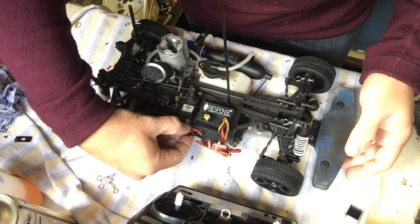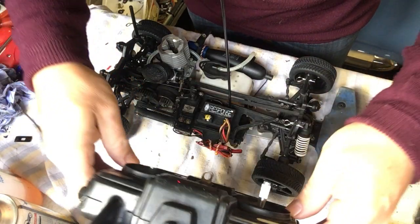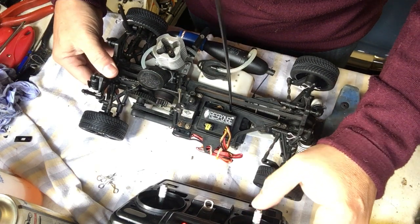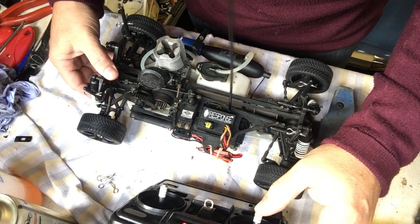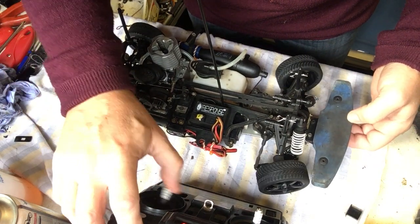We'll turn the receiver on and turn the controller on, which I have in my hand here. We'll just do a quick check on responses. Throttle response is good, brake is also good, and also steering — steering is working both in left and right direction.